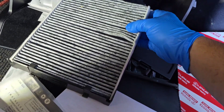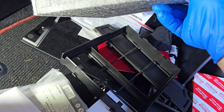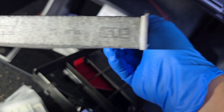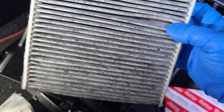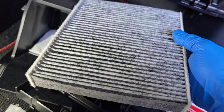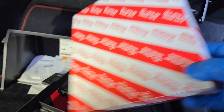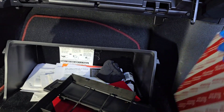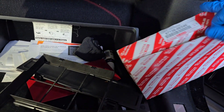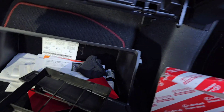We take the filter out of its panel — you can see it has the 'up' marking right here. The old filter is not terrible but it is definitely time to be changed. I'm going to install the new one. This customer actually purchased everything from Lexus — this is the part number on this cabin filter.